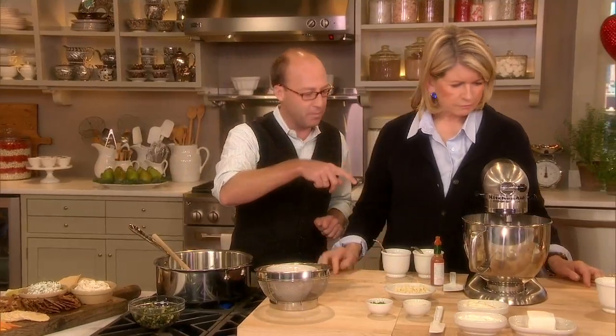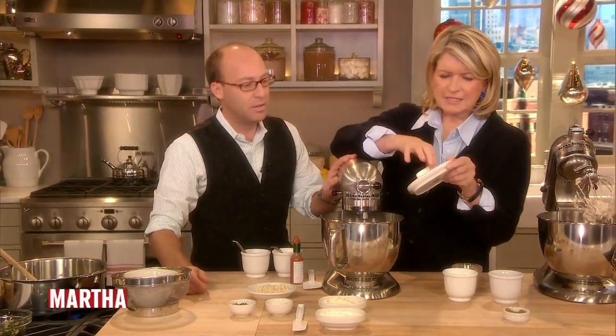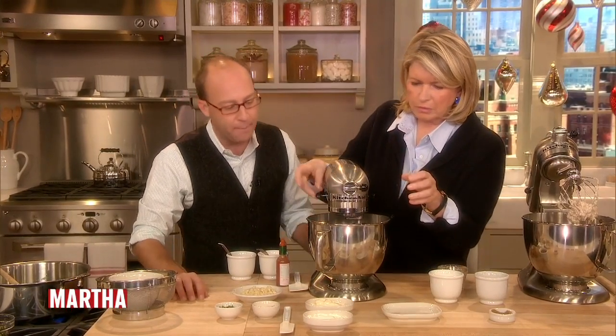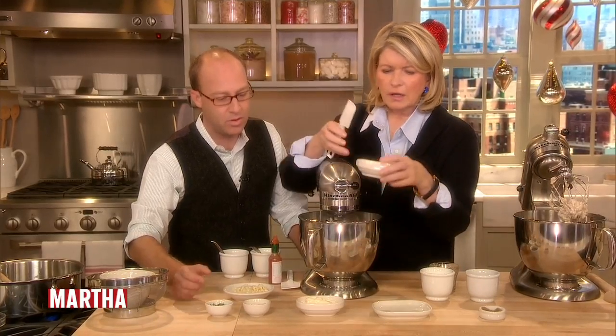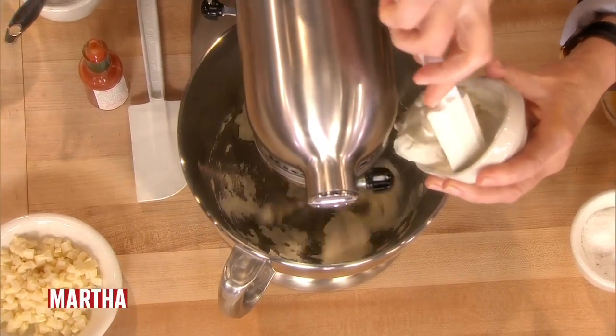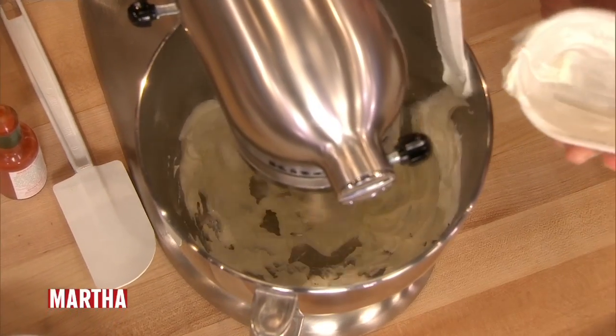So why don't we get going on the dip? In here we can put the softened cream cheese — that much is only eight ounces, half of an eight ounce block. And then add the sour cream — half a cup of sour cream. These are very simple proportions. I make them in large batches — I'm up to my elbows in dips.